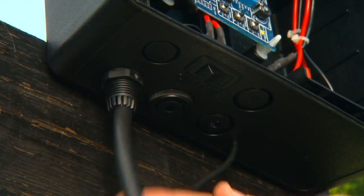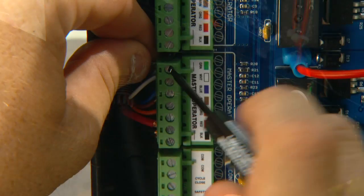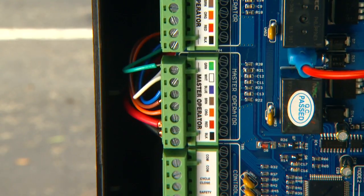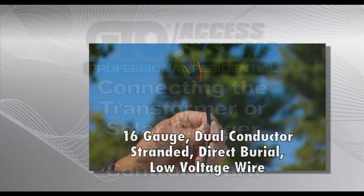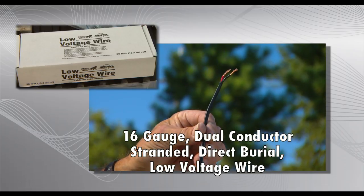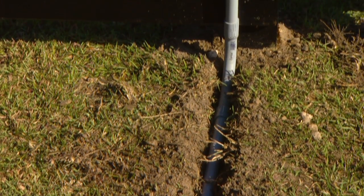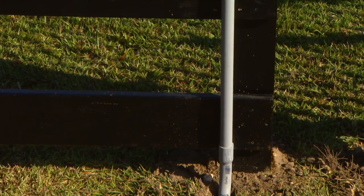Insert the opener power cable through the strain relief on the bottom of the control box. Attach stripped power cable wires into the terminals on the master opener terminal block. 16-gauge dual-conductor stranded direct burial wire is required to connect the transformer or the solar panel to the control board. Wire coming up to the control box from the ground should be routed through PVC conduit to protect it from lawnmowers, weed eaters, or animals.